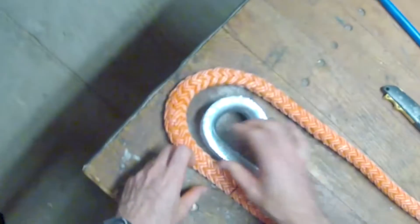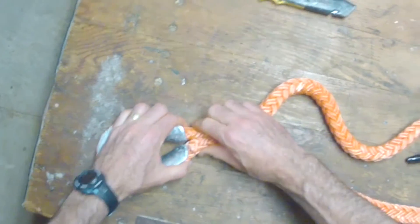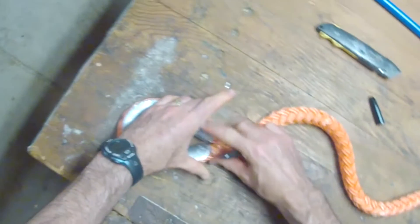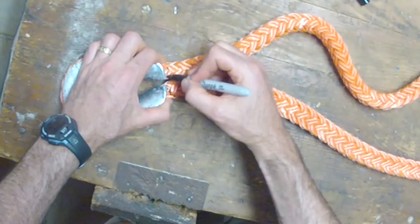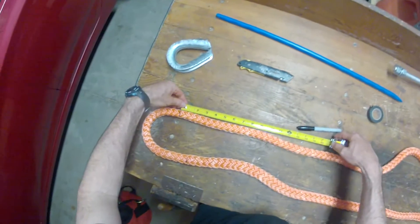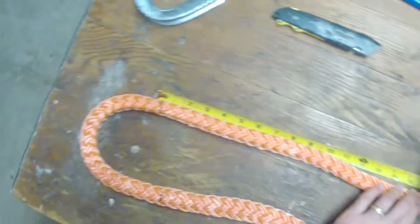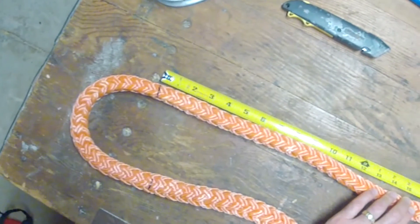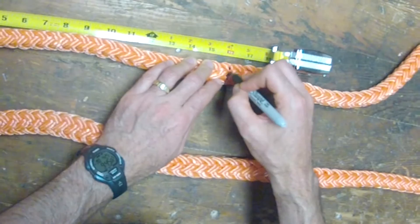Then you form the eye around a thimble if you have it, or just make the eye whatever size you want. Make a mark right across it — that's going to be mark B. Then from mark B you measure another 16 inches for three-quarter inch rope and make a mark. That's going to be mark C.